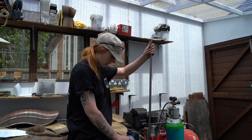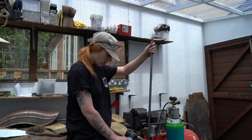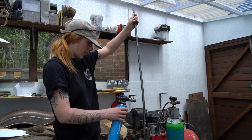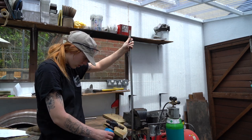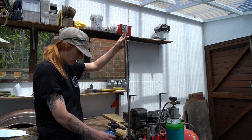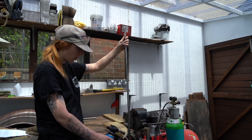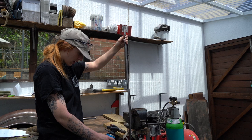I think what I'm going to do is go section by section - try and heat up as much of a bit as I can and then move on to the next bit. I don't think this torch gets that metal hot enough to heat up a whole bit and bend it all in one. But we'll see how it goes.